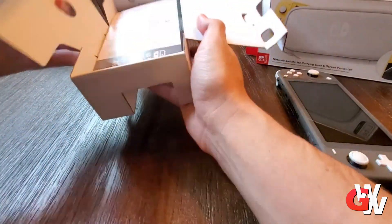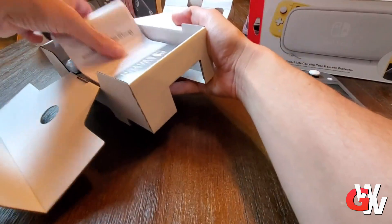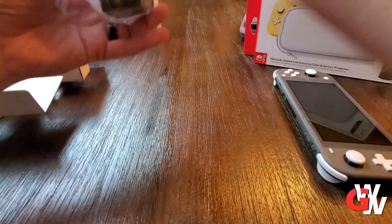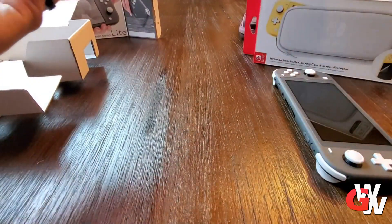Inside the packaging, as I mentioned earlier, you're going to find an instructions booklet. Pretty straightforward, so we don't really need it.